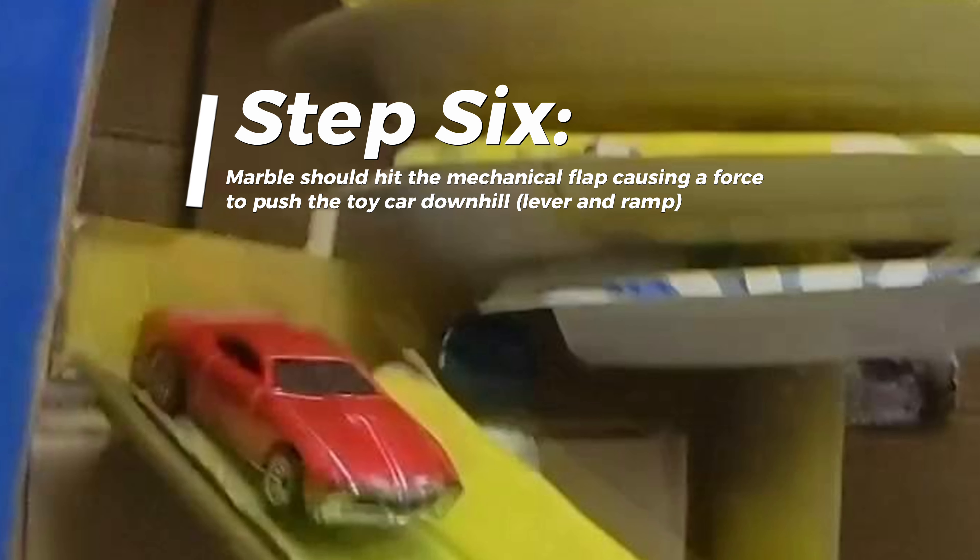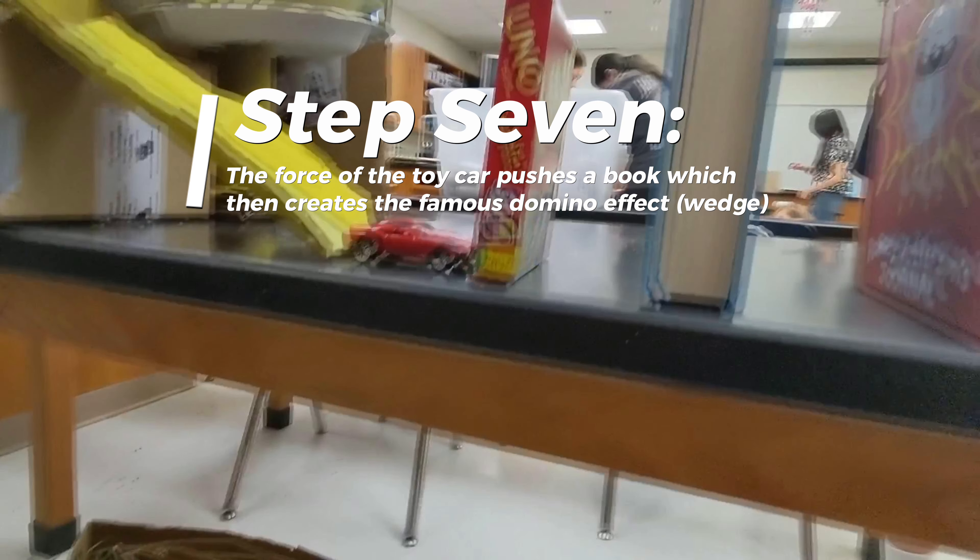Step 6: the marble should hit the mechanical flap, causing the force to push the toy car downhill — lever and ramp. Step 7: the force of the toy car pushes a book, which then creates the famous domino effect — wedge.